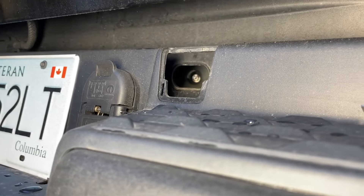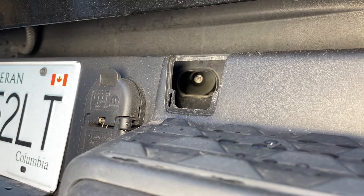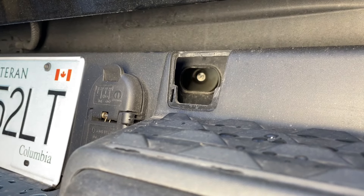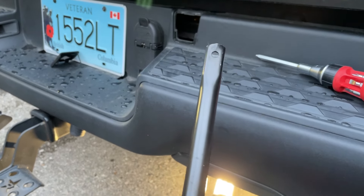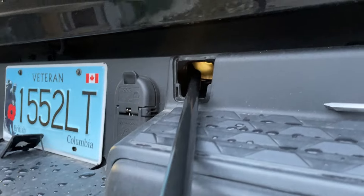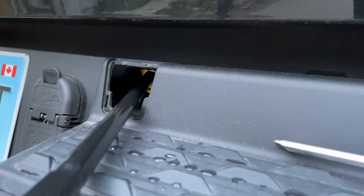Looking into that hole, you'll see a silver piece. That silver piece is where our extended metal rod is going to plug into. Grab your prefabricated metal rod — make sure it's the end with a hole, because one end is narrow and one end is wider. We're going to put the wider end with the white plastic into that hole and plug it into the silver piece.